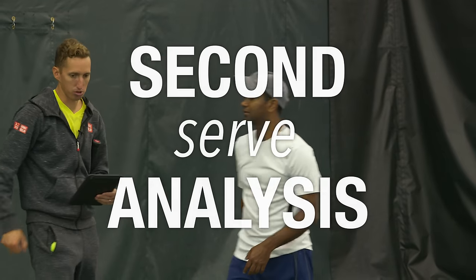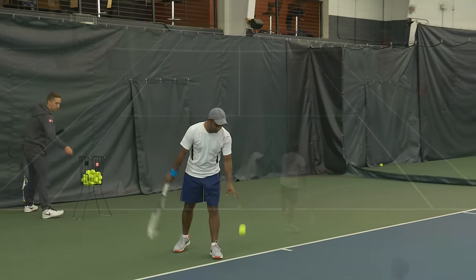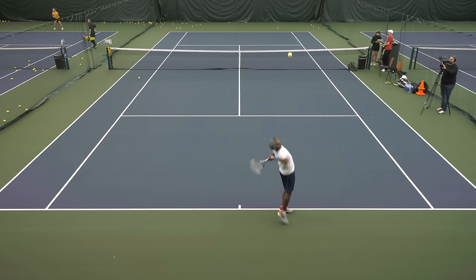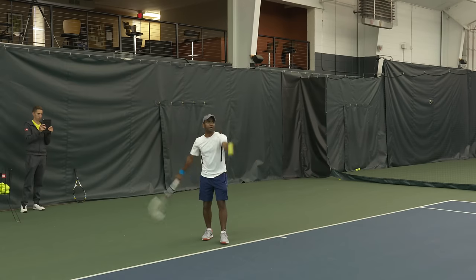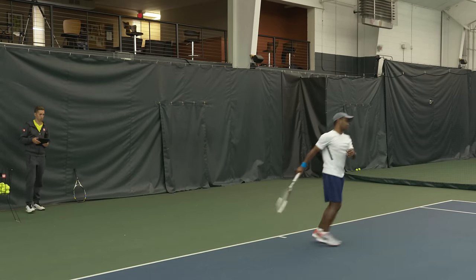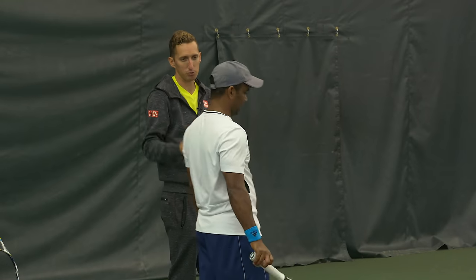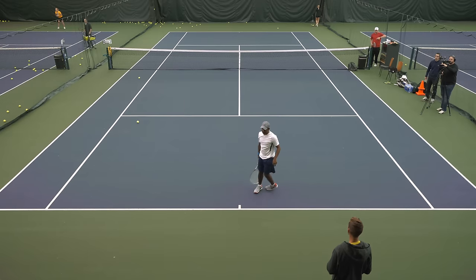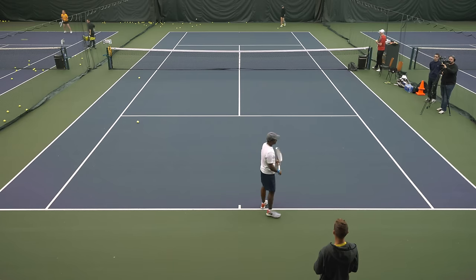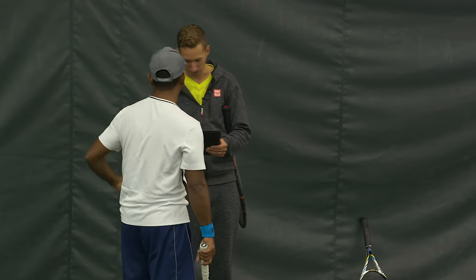Let me see a second serve now. Yeah, let's go back to the deuce side — I'd like you to hit like four or six second serves. I get the sense that when it really matters, you tend to be a little more careful. Yeah, so I'm trying to do like... I've been very tentative. I can feel it in the muscles. So we're going to work on something to fix that because it's super important for you.